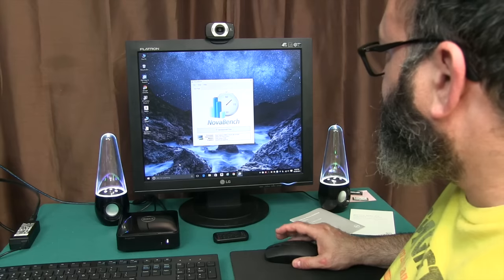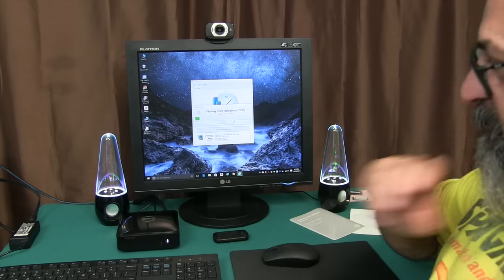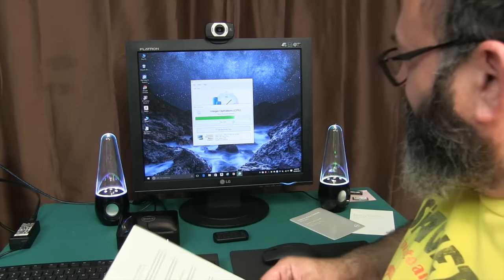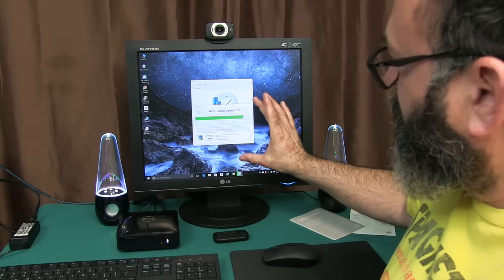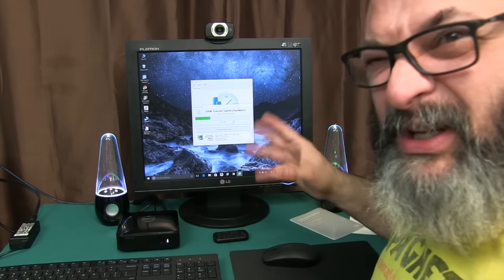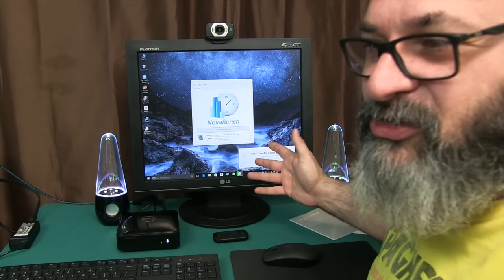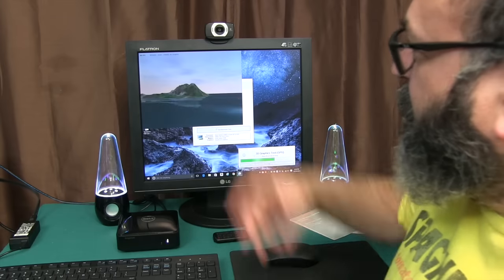We'll start up NovaBench and hit Start Tests. By the way, the speakers, monitor, and camera did not come with the unit — it was just the unit, the keyboard, and the mouse. The performance result is basically comparable to a low-end i3, or maybe about 20–25% less than a mid-to-low-end i3 Intel processor. I'd say it's comparable to a mid-range old dual-core as far as speed is concerned.